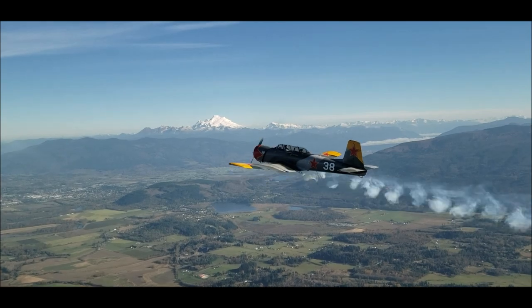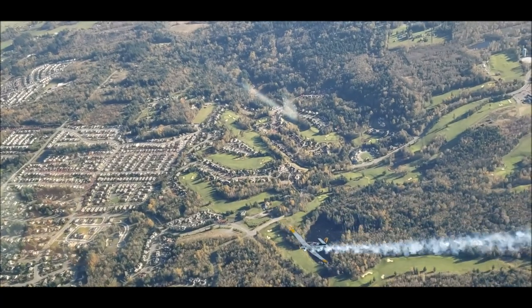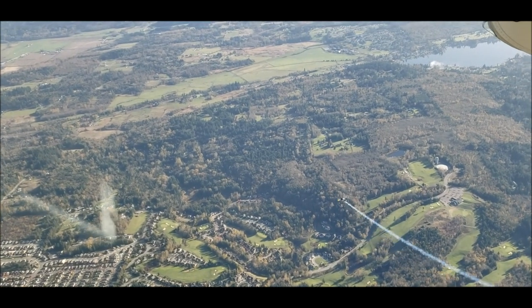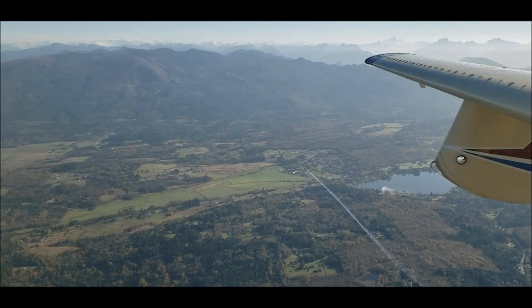The CJ-6 Nanshan is a joy to fly. It's very responsive, it has push rods for the ailerons, it's very easy to fly and very light on the controls. There is a big community in the US with about 200 airplanes.